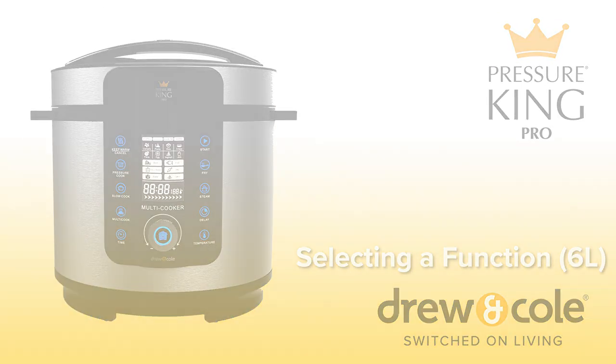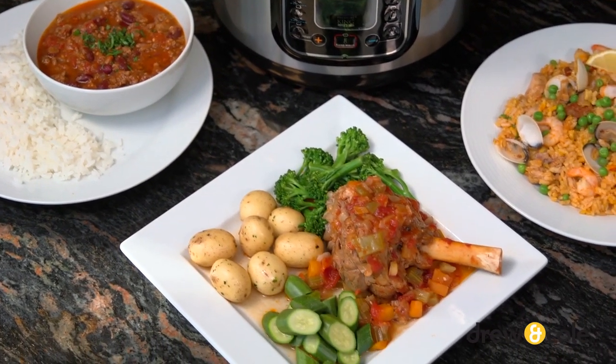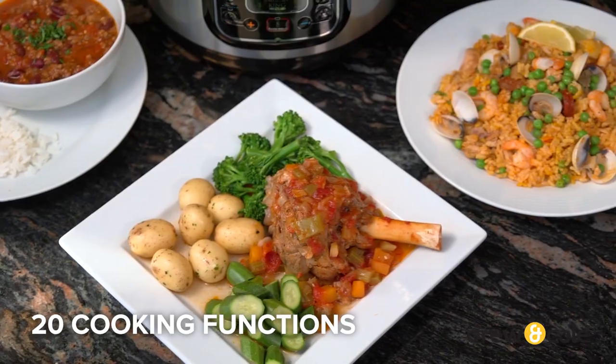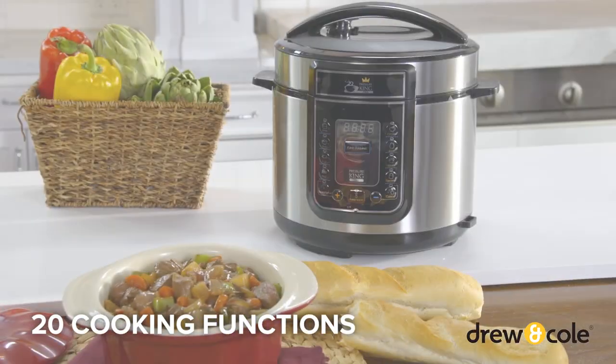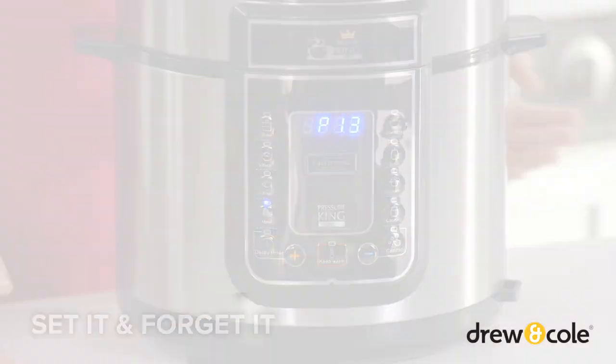Your new Pressure King Pro makes cooking delicious meals fast and easy. It comes pre-programmed with 20 touch-of-a-button cooking functions, all with preset cooking times and temperatures, so you just set it and forget it.